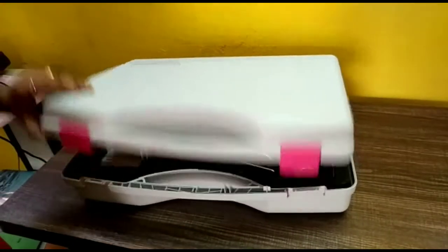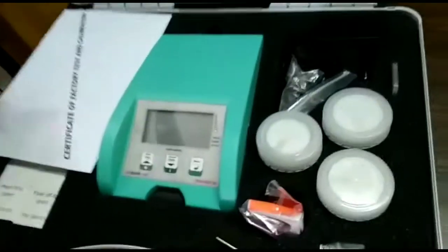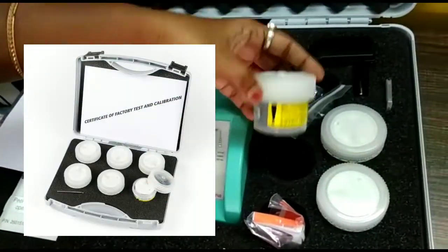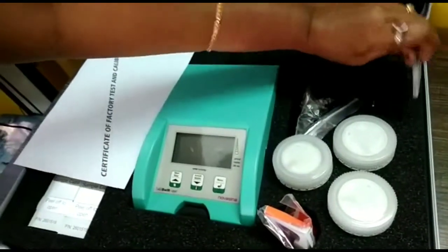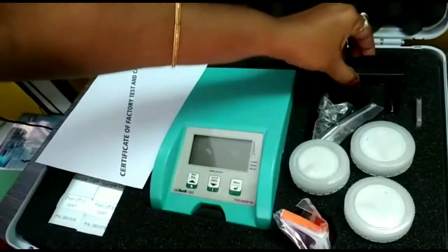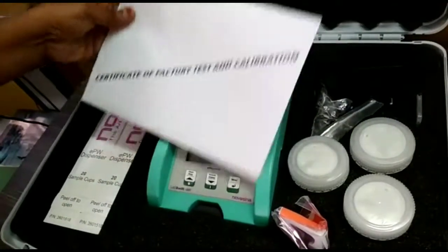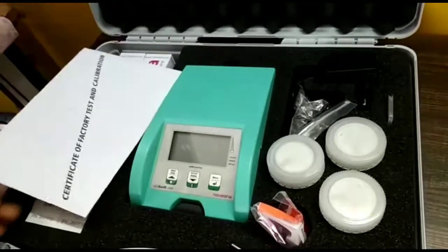Now let's have a quick look inside this handy carrying case. Here we have the measurement instrument in the center, and for testing and calibration we have humidity salts of different salt types, which can also be purchased separately. We have a USB key and SD card for mobile data storage and a power cord. To check all kinds of liquid or solid samples we have 40 sample cups. We also get a certificate of factory test and calibration and a quick guide to get started.